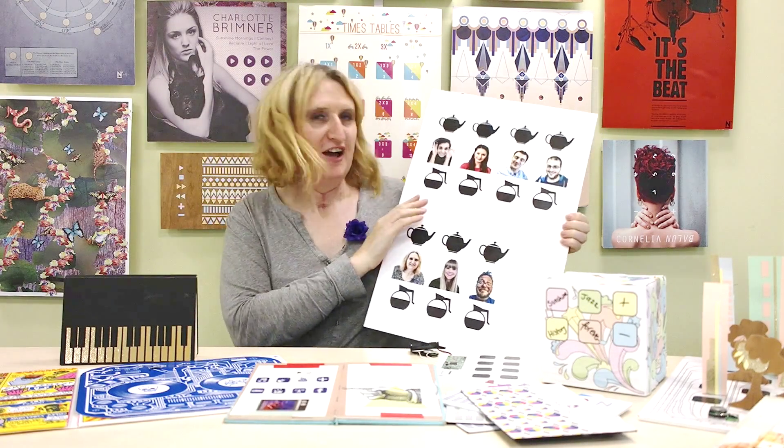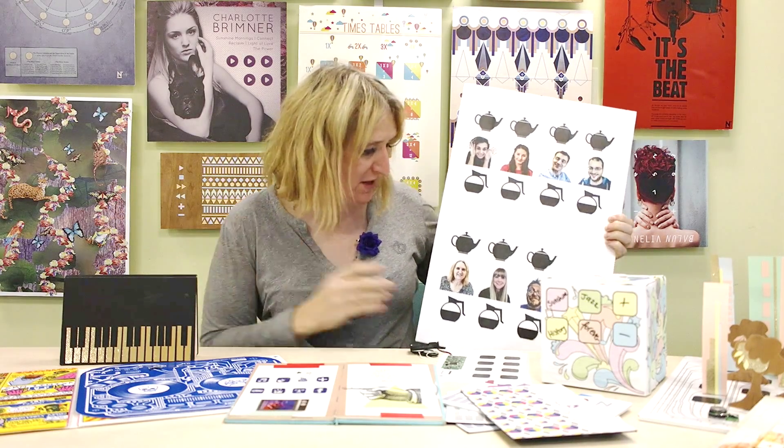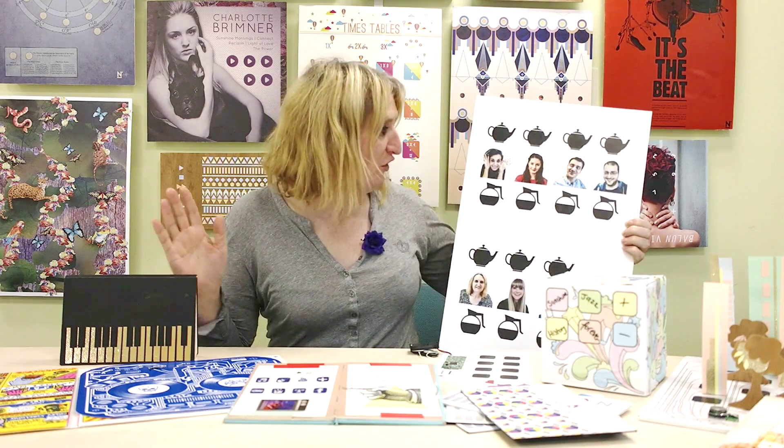Just before you go, I want to show you something that I've made with the creation kit. I have a terrible memory and we're always making teas and coffees for each other, and I kind of forget how everyone wants them. So I took a picture of everyone and recorded how they would love their perfect tea or coffee.